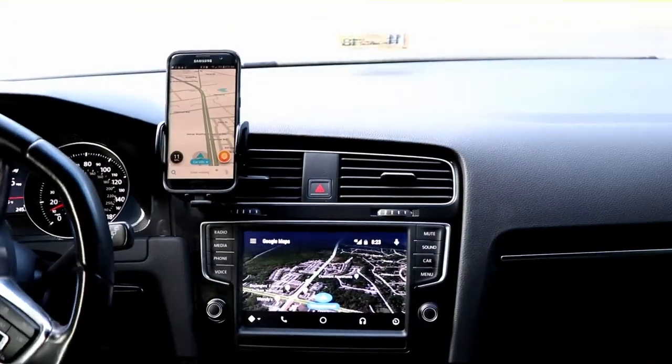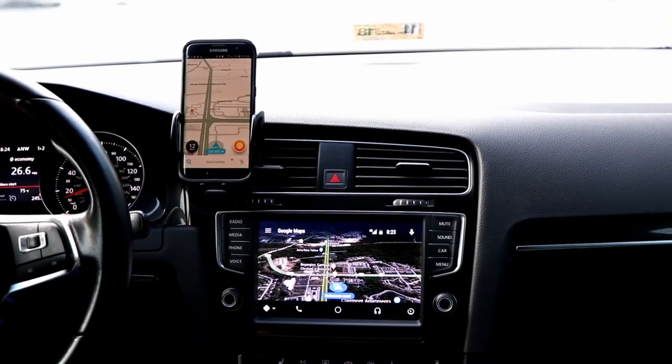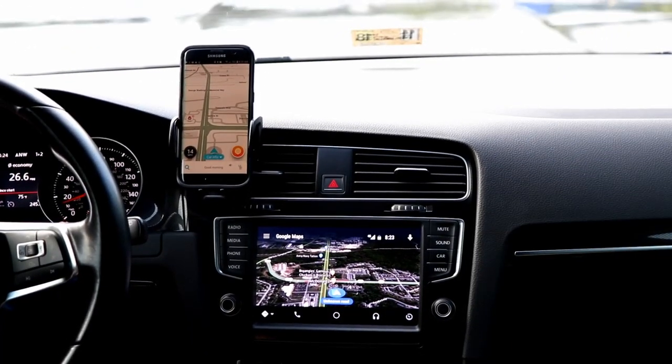I used to like having separate screens — I could have my phone up here being a phone and the stereo down here being a stereo, and I liked that. But the more and more I see people just using their phones while they're driving, I just can't stand it.